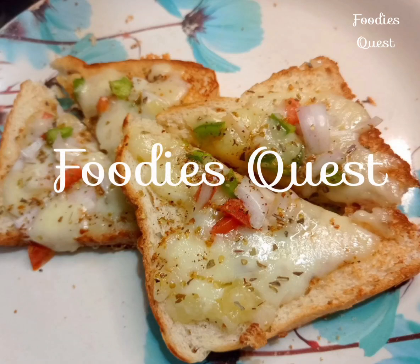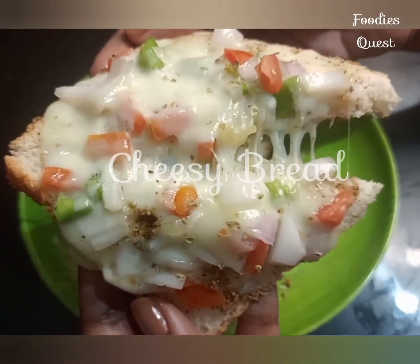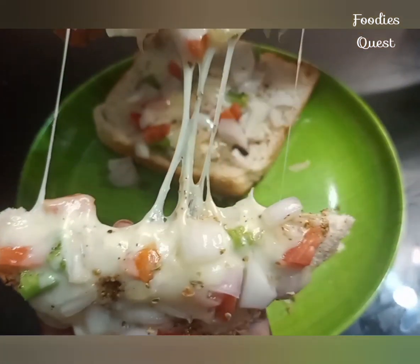Hello! Welcome to Foodies Quest. My name is Arya. I am going to add a cheesy bread recipe. I am going to make a very good recipe.